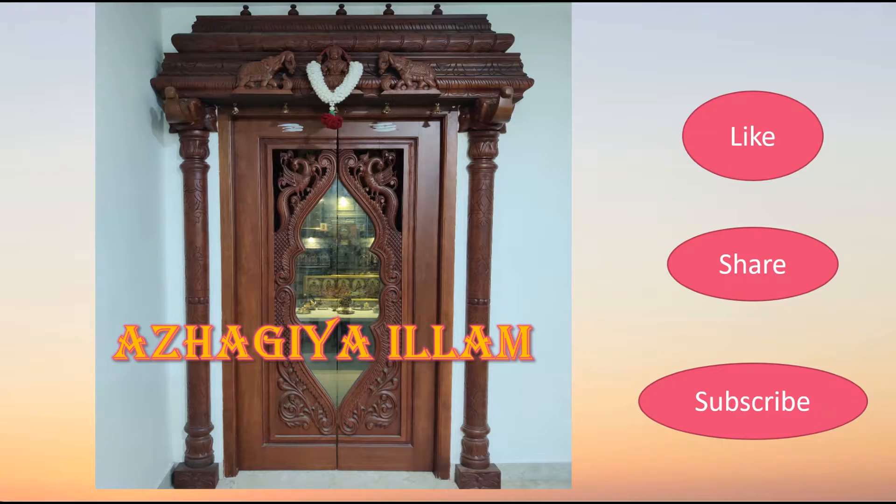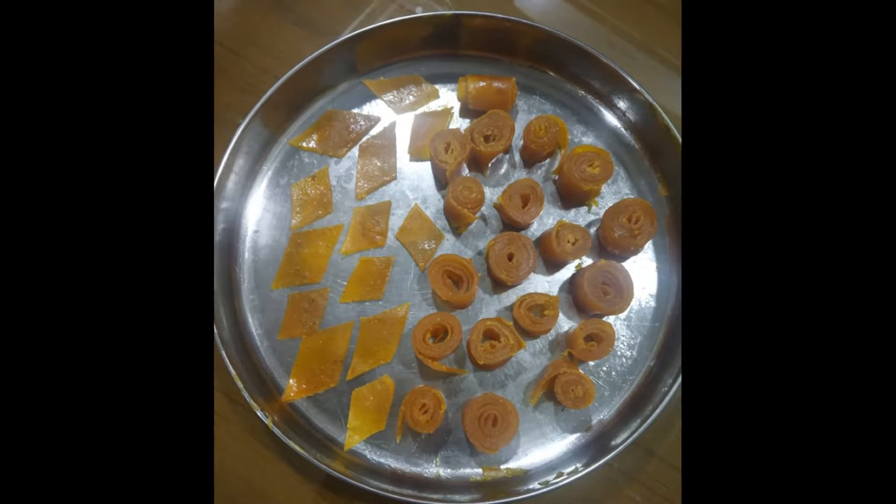Hi friends! Welcome to Arayayayam. Let's see how we make mango sheets or mango puppets.